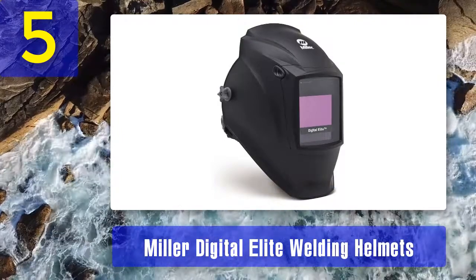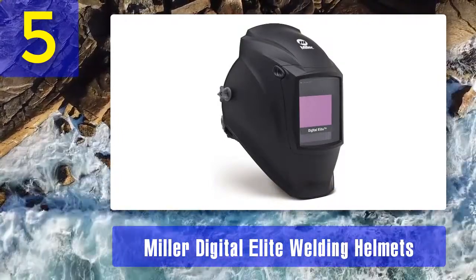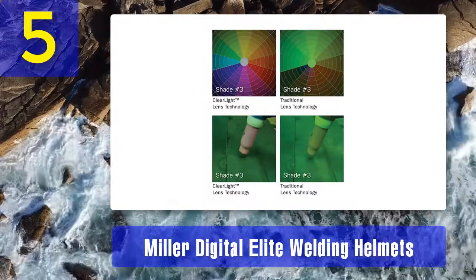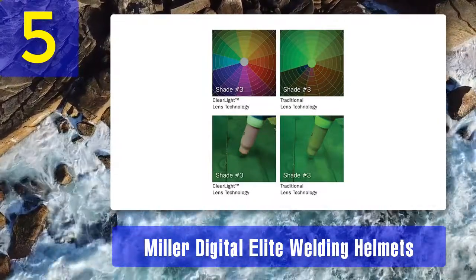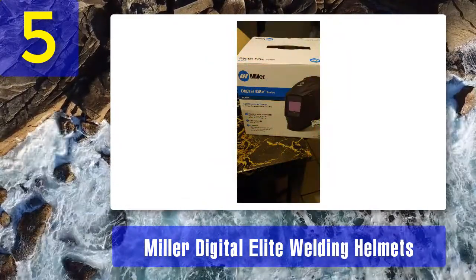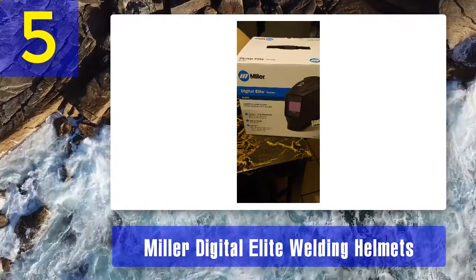The lens has also been known to have issues sensing when to switch back to the light state after welding is finished. The latch that holds the lens in place is a weak link, commonly breaking after only a few lens changes. Pros: great visibility, digital controls. Cons: headgear needs constant adjustment, lens reliability issues, lens latch is a weak link.